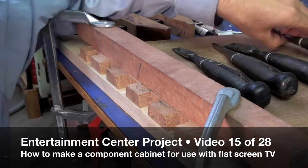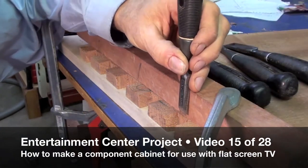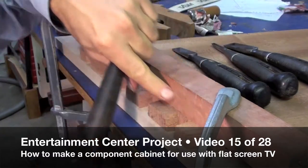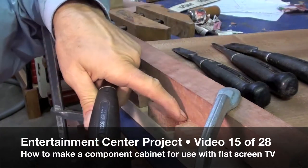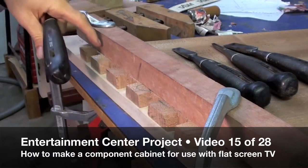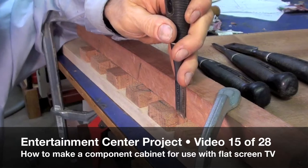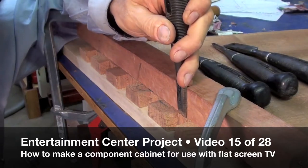Hopefully this will be a better view to see what I'm doing here. I've got my straight edge block clamped down to my scribe line, but I don't want to try to cut all the way to the scribe line to start off with. I like to step back a little bit.